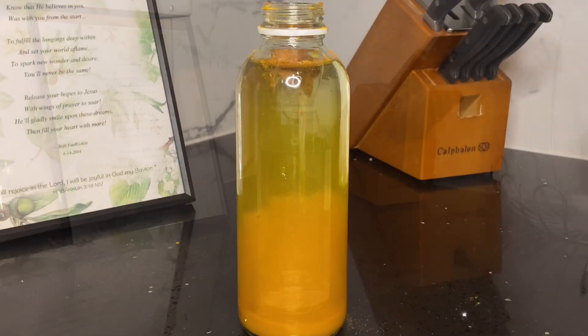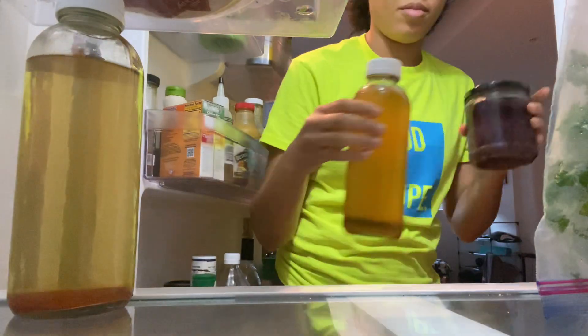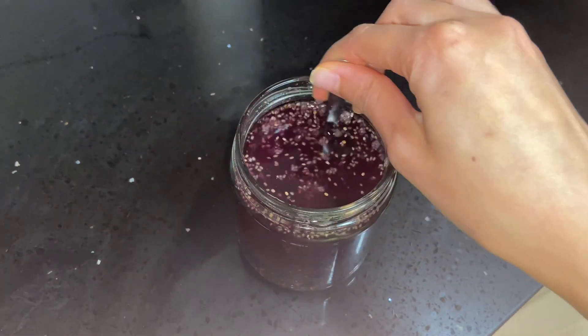Hello wellness crew and welcome back to Wells Wellness! Today I'm going to give you three different drinking ideas that you can try in the morning to optimize your health. If that seems like something you're interested in, go ahead and keep watching.